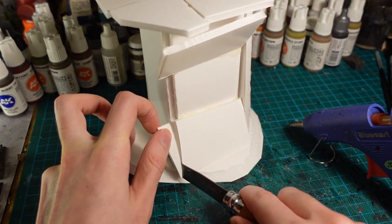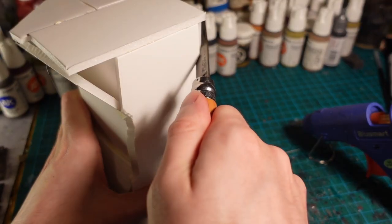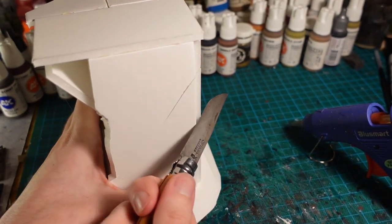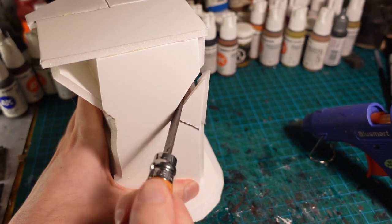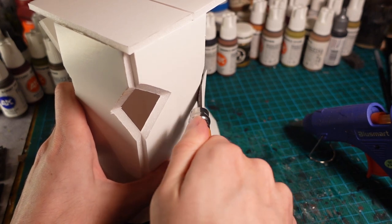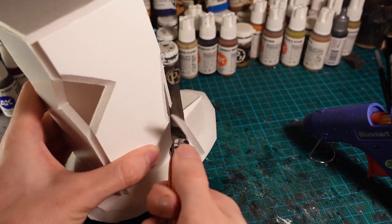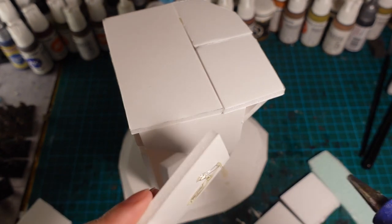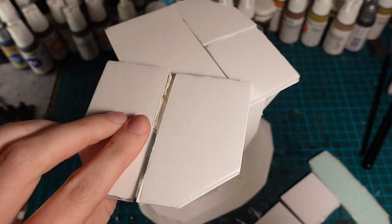It still felt too uniform so I went in with a knife and just started cutting pieces away. This was mostly to break up the rectangular frame and make it a bit more chaotic. I also felt that the top was too small so I went in and glued some more flooring up there to give it a kind of big overhang piece and add a bit of extra height on half of it.